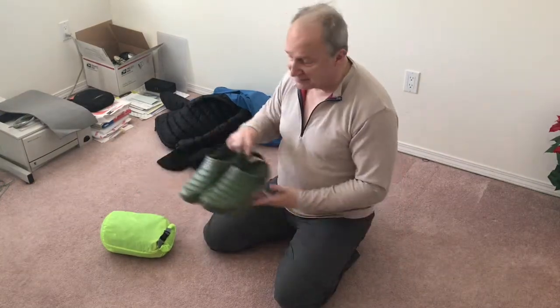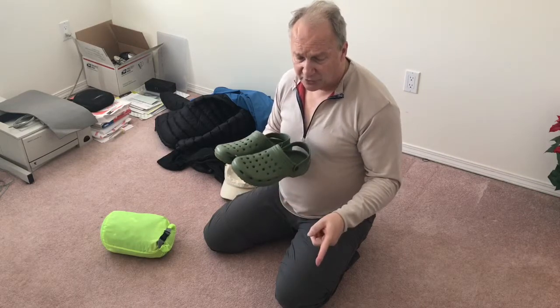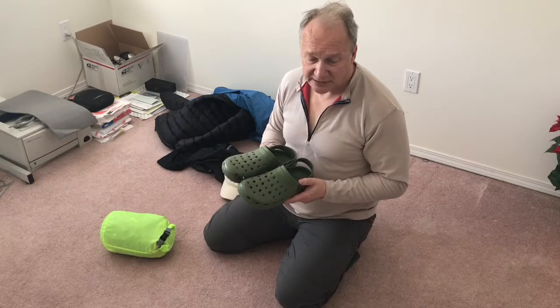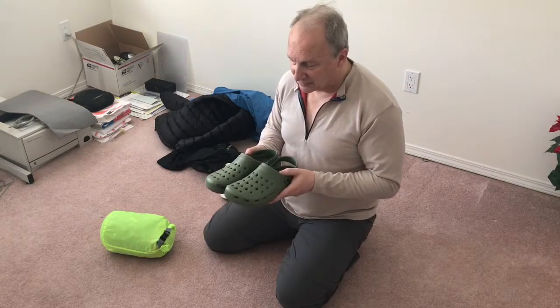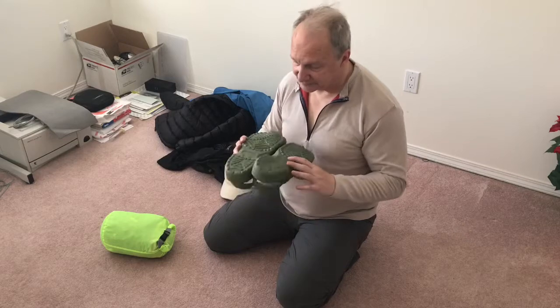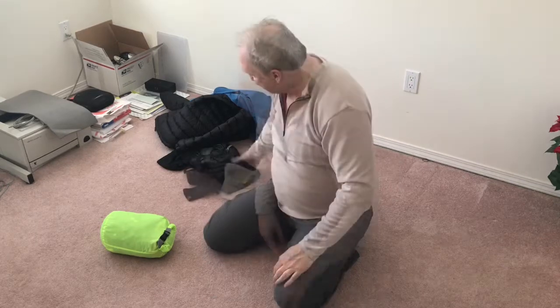For camp footwear I'm using croc knockoffs. I normally wear a 10.5 but got a size 12 to leave room for my toes — I've heard feet can swell on trail. I've walked around in them recently without problems. They have a strap to keep them on when crossing streams. They're incredibly light and will be strapped to the outside of my pack.